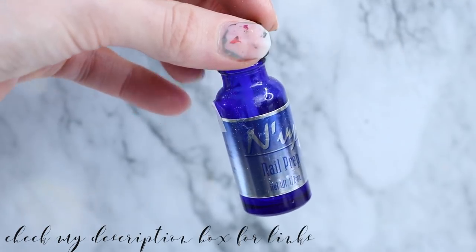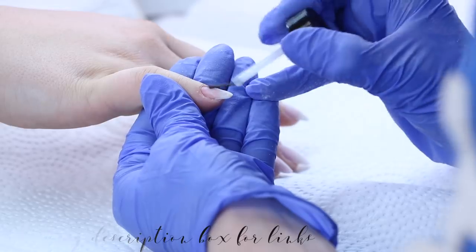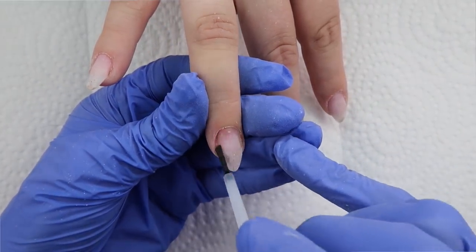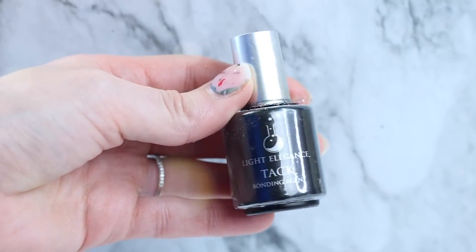To start, I've already filed down her old set, so I'm just going to be prepping with Envy Brand Nail Prep. This is just a dehydrator. I'm using Light Elegance Tack as my bonding agent.